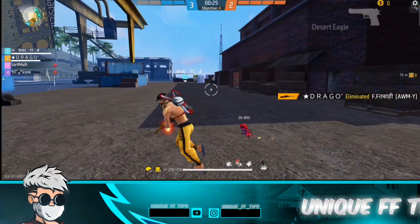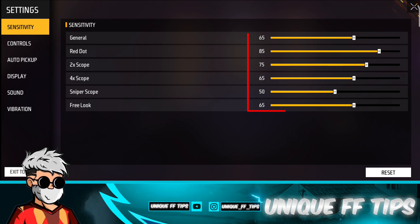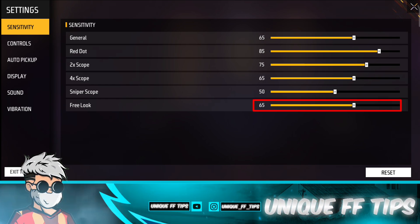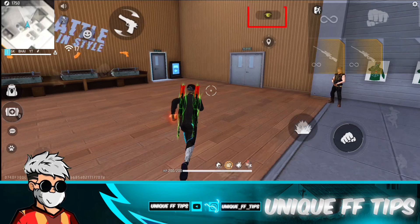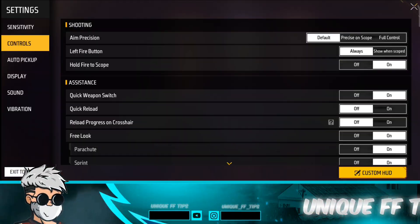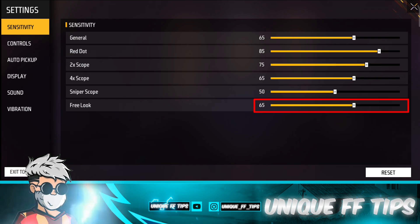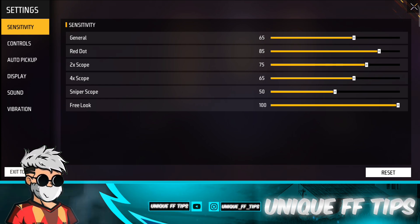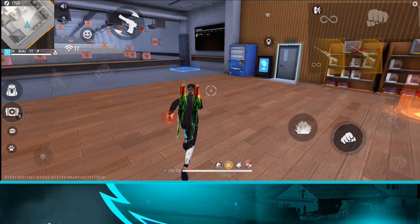Let's start the video. First, go to the Free Look sensitivity option. For Free Look, you should keep it at 100%. You should keep 100% here for real and working sensitivity. After this, your free look will be smooth.